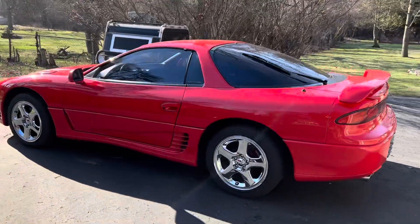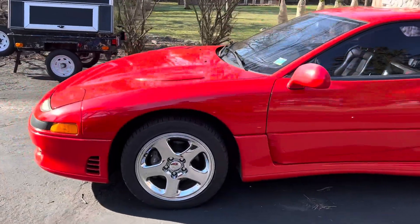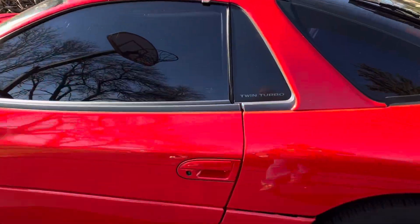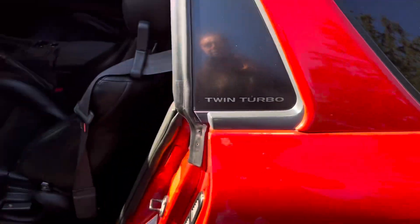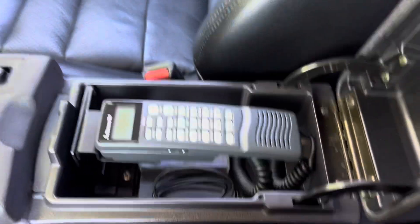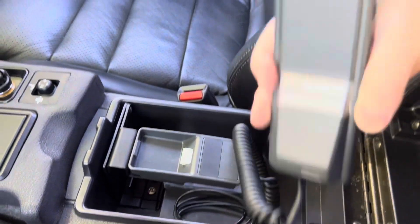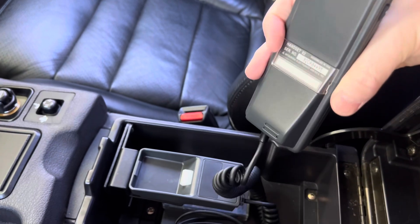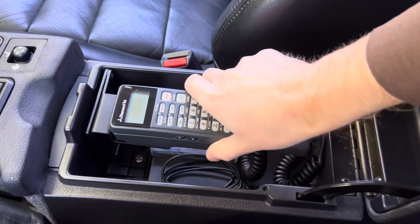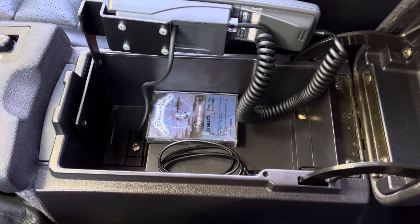This is my 1993 Mitsubishi 3000GT VR4. Inside is a factory option car phone — a corded handset that you can pick up and hold up to your head. This bracket swivels out of the way to reach the limited remaining storage space underneath.